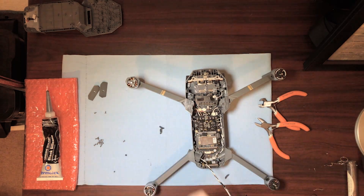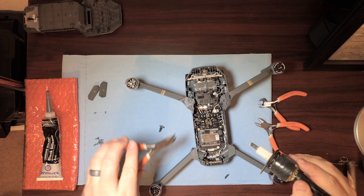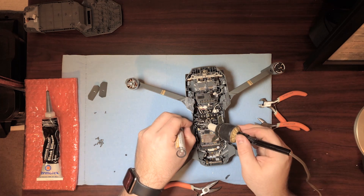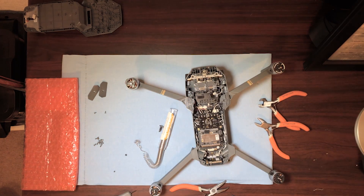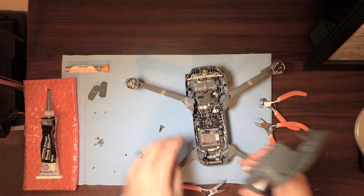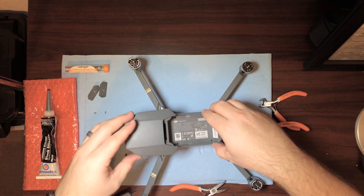I went ahead and sped up this last part because the other arm is literally the exact same process as the arm I just showed you, so I figured you didn't need to see that again. A few things to note: if you've never soldered before, that's no problem — it's pretty easy to do. This is a pretty open solder job so there's lots of space. Just be careful not to melt the plastic. You're basically just touching the tip of the soldering iron to the solder until it melts, and try to be quick. You don't want to put a ton of heat in it because it could possibly cause damage to the electrical components.